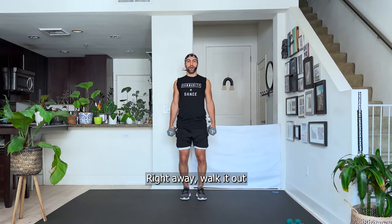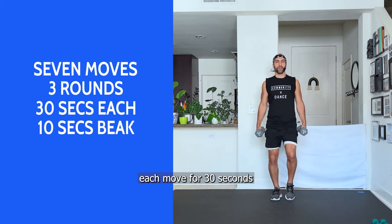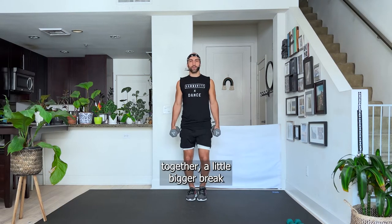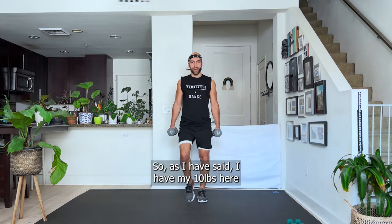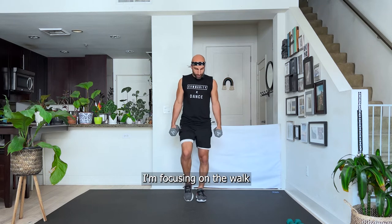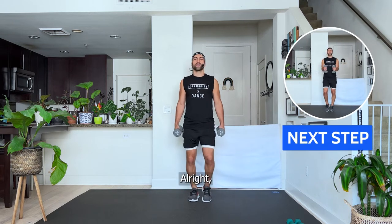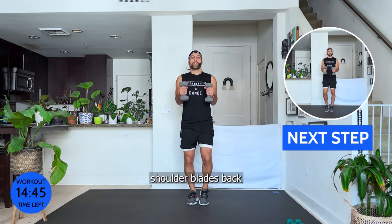Grab your weight. I'm going to start with a 10. Shoulder blades back, soft knees — walk it out right away. I'm bringing you seven moves; we're going to do each move for 30 seconds with a 10-second break. After the seven moves you get a bigger break, then we do two more rounds. I have my 10 pounds and I'm focusing on the walk the whole time.